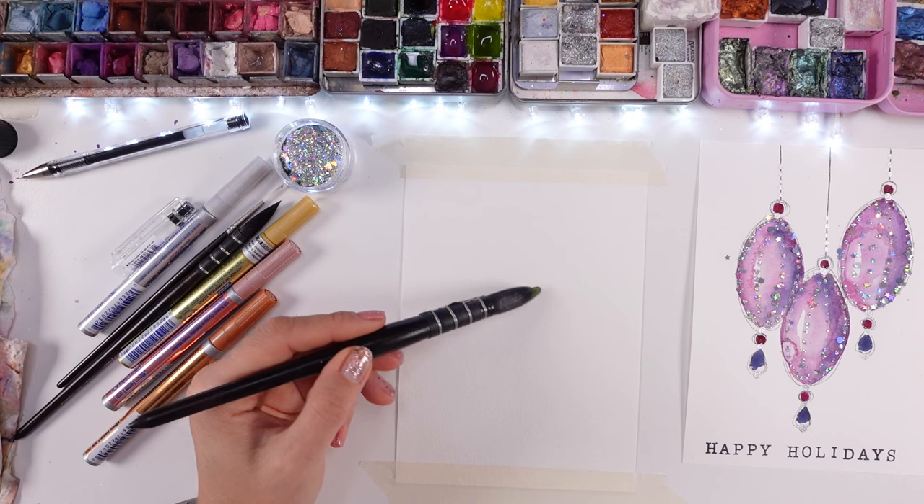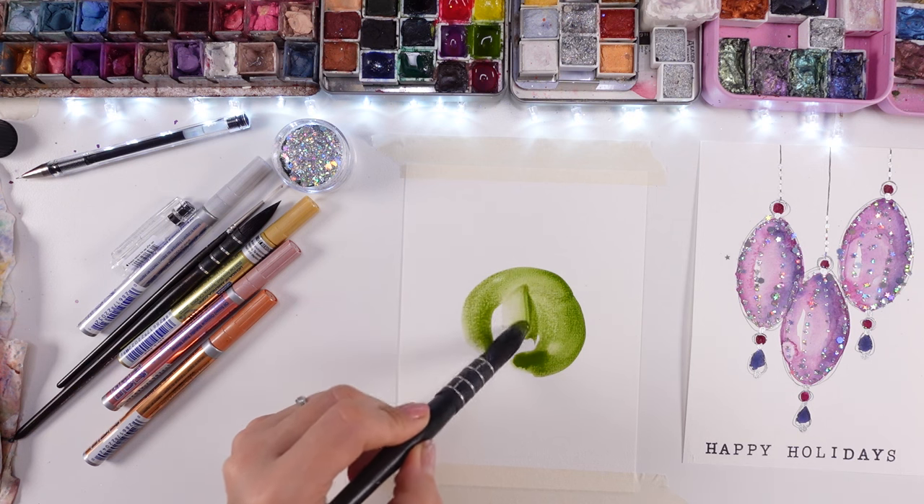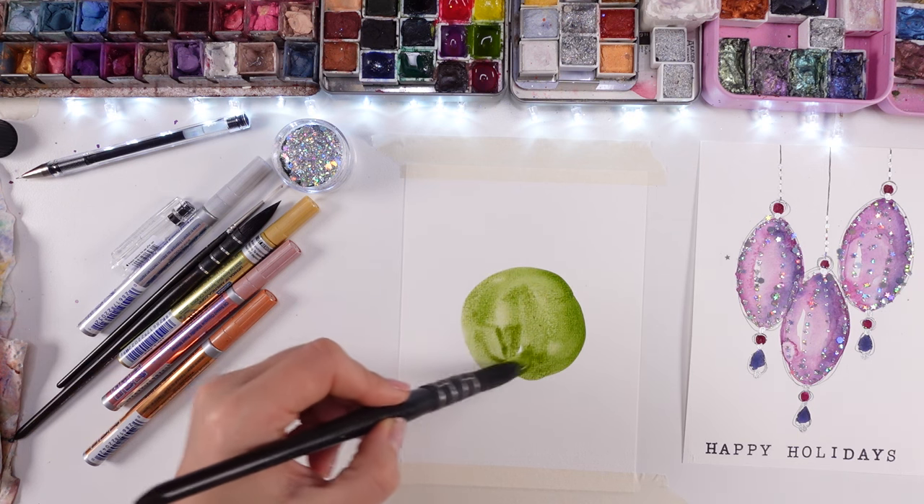Absolutely gorgeous! Let's paint this beautiful watercolor card together — a beautiful ornament that is really easy and doable for everyone.